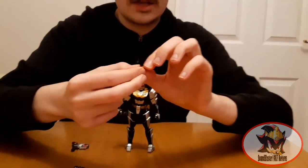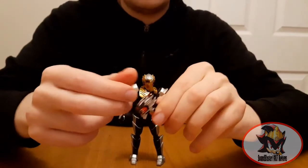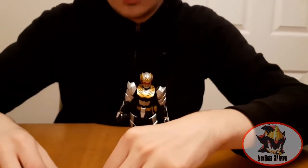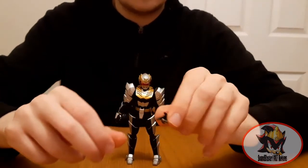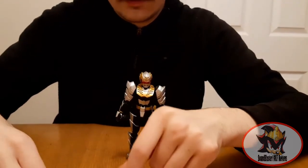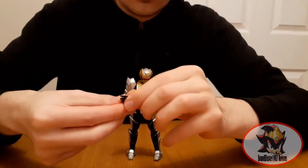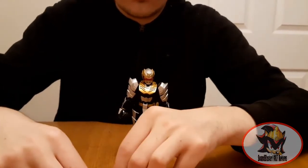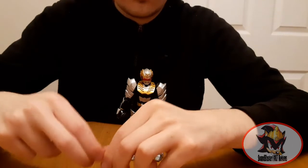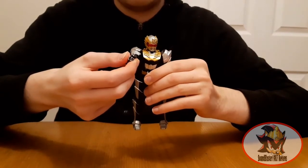The Vulcan cannon accessory pegs onto his gun for the final attack. The gun, morpher, and Vulcan cannon all fused together for more stop-motion friendly poses. And a ton of spare hands for different expressions: gesturing hands, closed fists, sword holding hands, morpher and Vulcan cannon holding hands, open hands for giving high fives to the other rangers, and the gun holding hand on his right arm, which is already installed for the pose I started the review with.